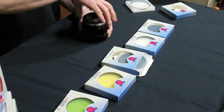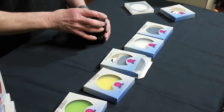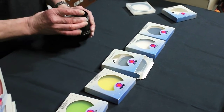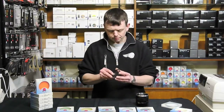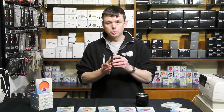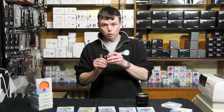Many times customers say that they prefer not to use filters because they believe that a filter might impair the optical performance. We believe that if you use high quality filters such as these B+W ones, that this won't be the case. B+W manufacture a range of filters; they use the very finest quality glass, which is parallel ground so there's no rippling to cause distortion.